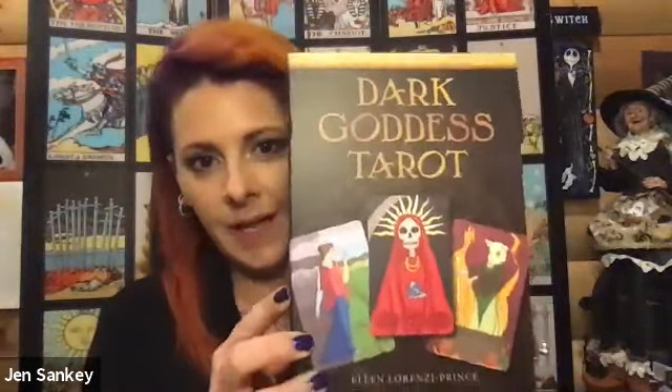Hello everybody, this is Jen from Stardust Wanderer Tarot and today I'm going to do a quick unboxing of the Dark Goddess Tarot. This has a nice big magnetic box and I love the big boxes — they just sit nice on the shelf.